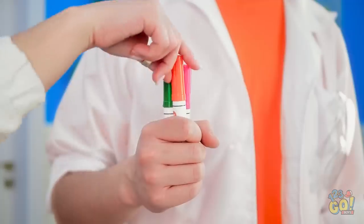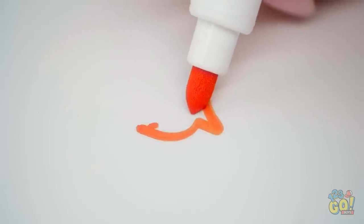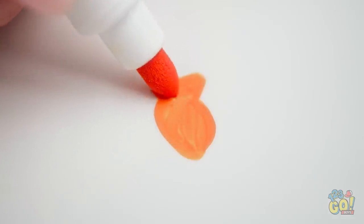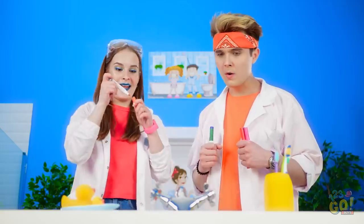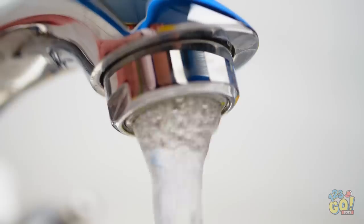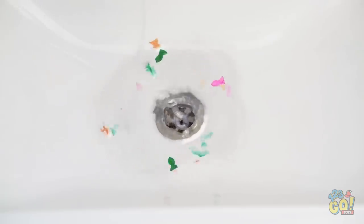Hey, Jake! I know what to do! Give me! This fish belongs in the sink! This one too! Now look — these fish deserve to swim, don't you think? Wow! This is pretty fun, right? Yeah, it's amazing!